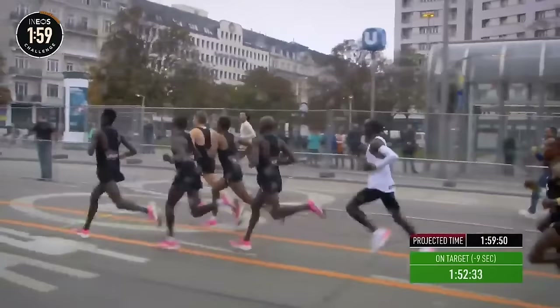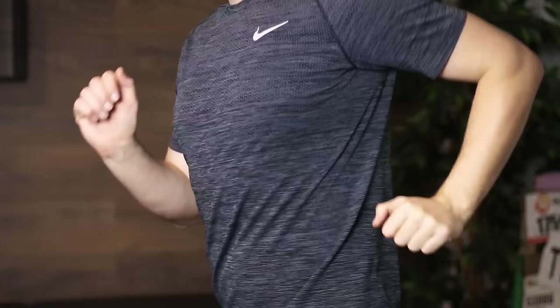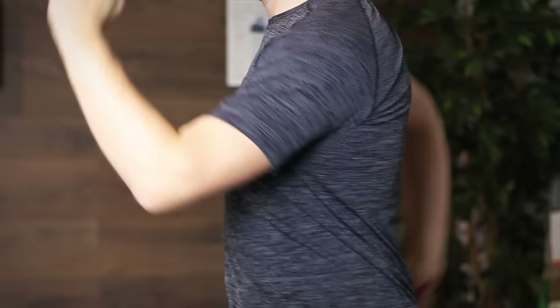In that video, you can see that the pacers were all running with quite a short angle at the elbow — what I sometimes jokingly refer to as T-Rex arms. Rather than the 90-degree elbow position we often picture, with a slightly longer and wider swing arc from the shoulder.